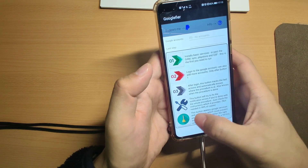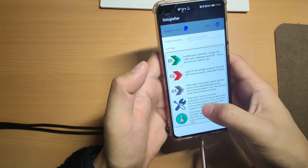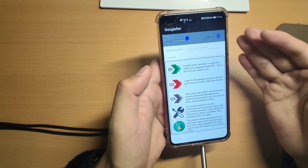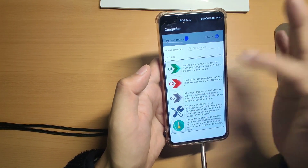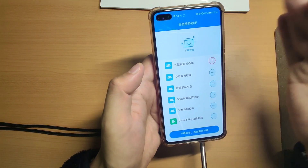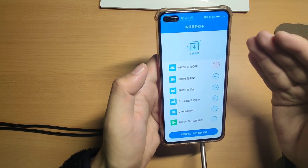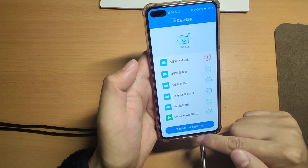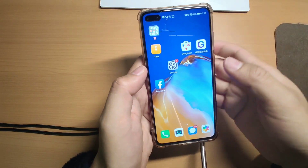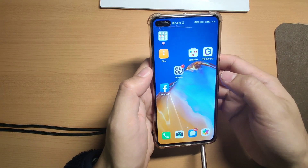Okay, almost done - we cleared all the settings. You can see those buttons - button one, button two, button three - all come back. Then you can start your process again and repeat from step one, two, three, four to try again. Because you can see this blue button is running, which means your mobile phone is totally compatible with the Google services installation, so you can 100% be successful when installing the Google services.